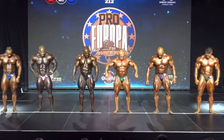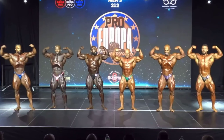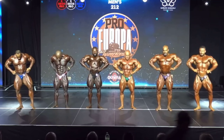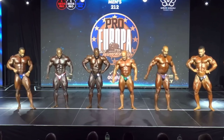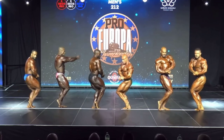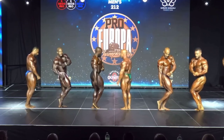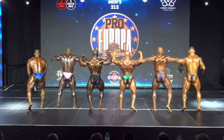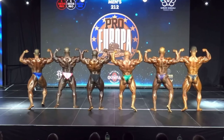Front double bicep. Front lat spread. Side chest. Back double bicep. Back lat spread.